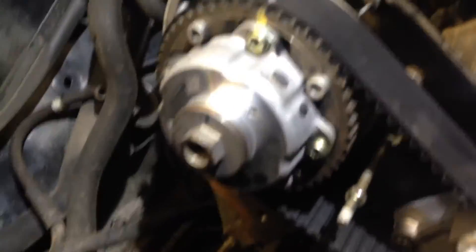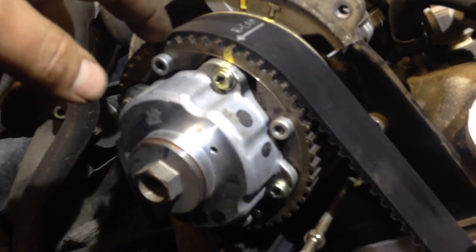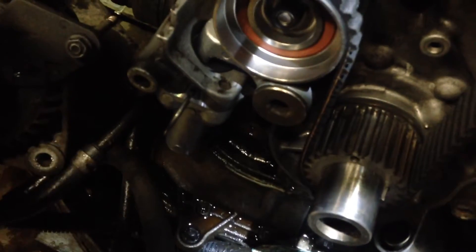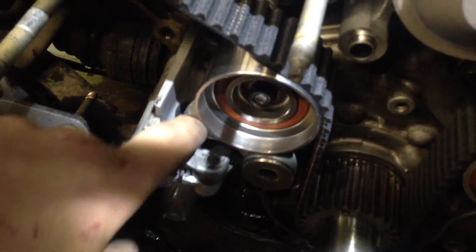When you go to put your belt on — I've got my new belt all lined up — it can be a little difficult to slide it over the passenger side camshaft once you get the crank and the driver's side pulley installed. So what I usually do is install all my idlers as normal, but I don't install the tensioner yet — just leave it right out.